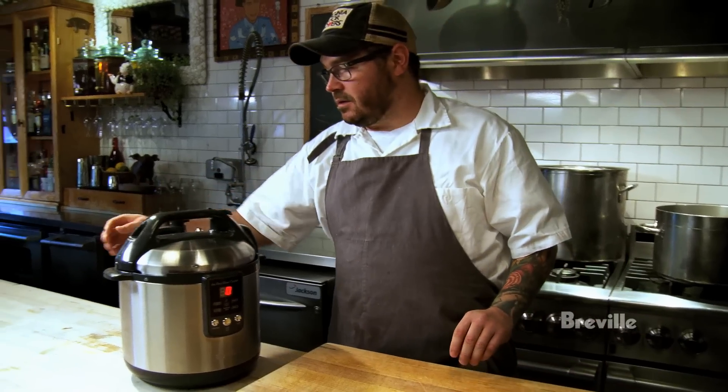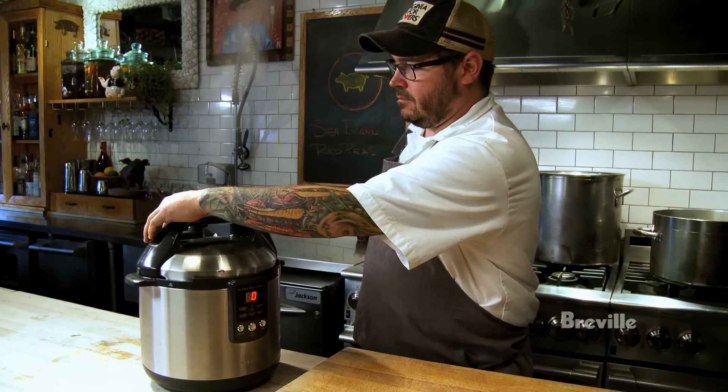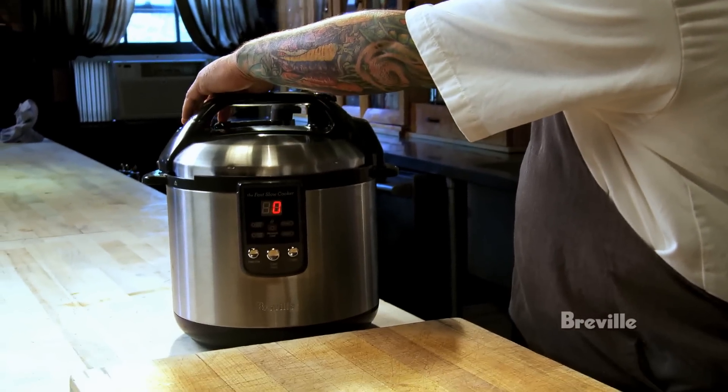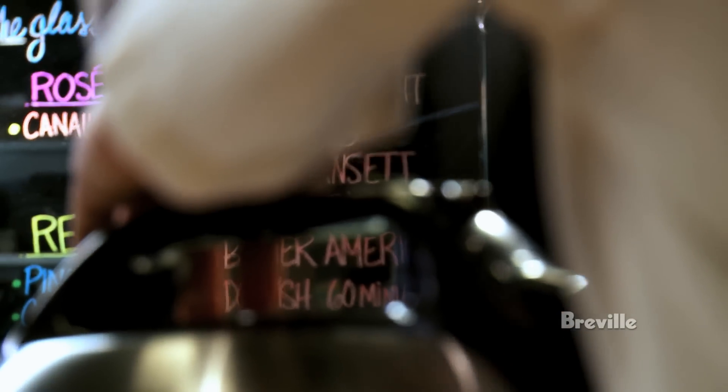These peas have been cooking for about 20 minutes, so we'll release the steam. You have to be very, very careful with these things — you do not want to open that lid until all the steam goes away.